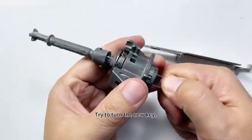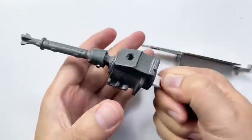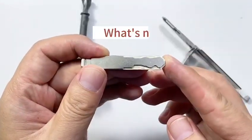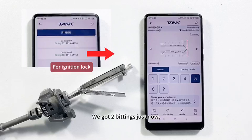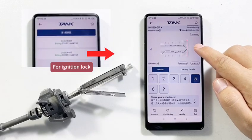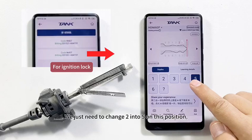Try turning the new key — perfect. What's more: we got two bittings just now, and there is only one different number between them.